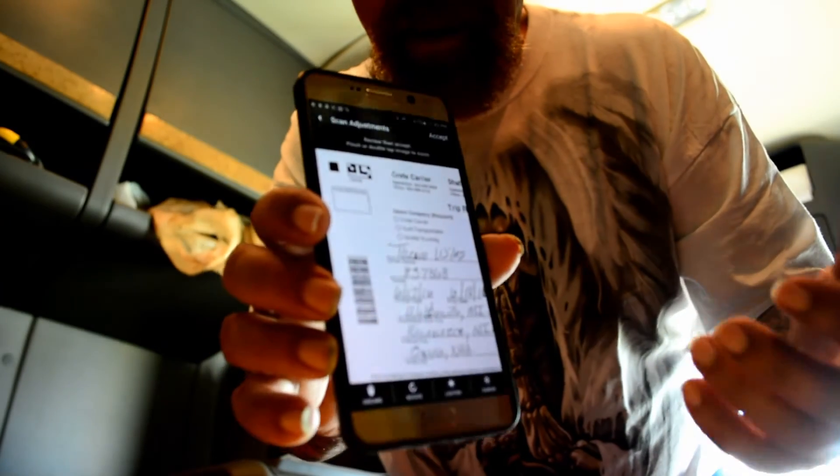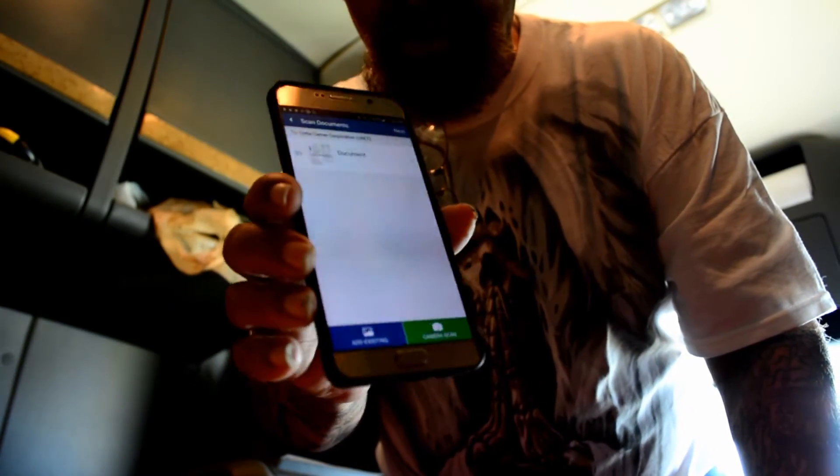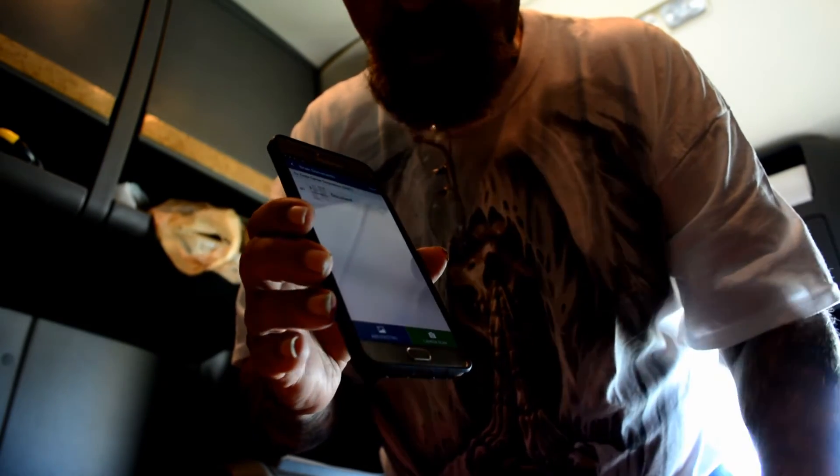You can see it turns it into a scan like you'd get out of a copy machine or a traditional black-and-white scanner. I simply accept it and then move on to the next document. It's a very simple process, and that demonstrates how easy it is to scan documents in rapid succession.